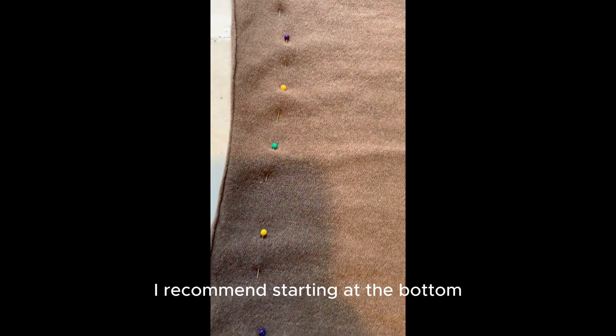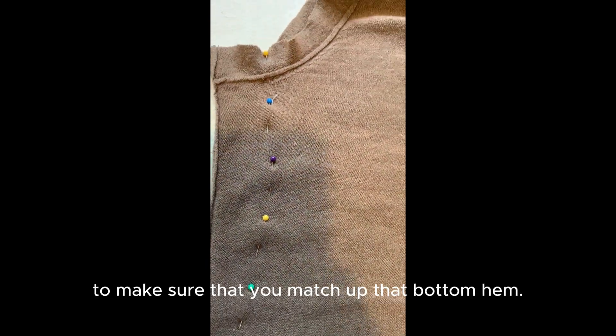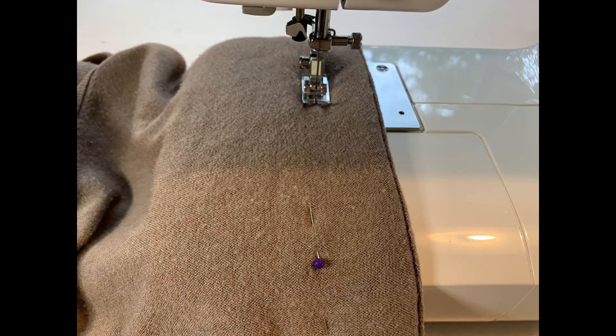When pinning new seams, I recommend starting at the bottom to make sure that you match up that bottom hem. Then it's over to the sewing machine to sew the new seams.